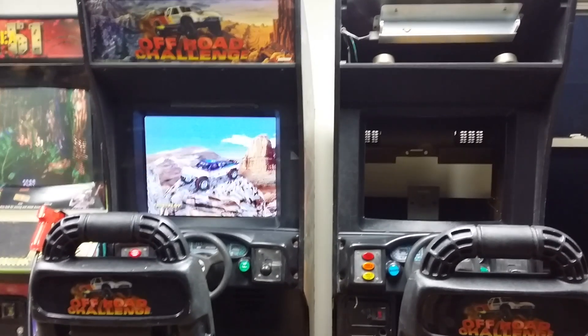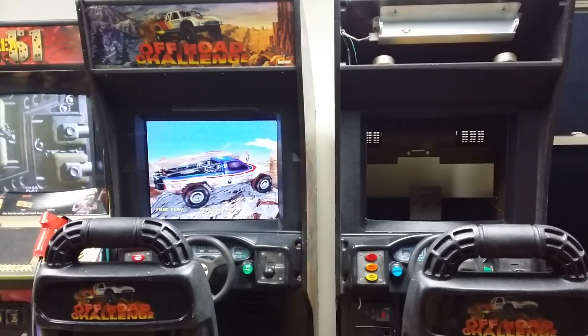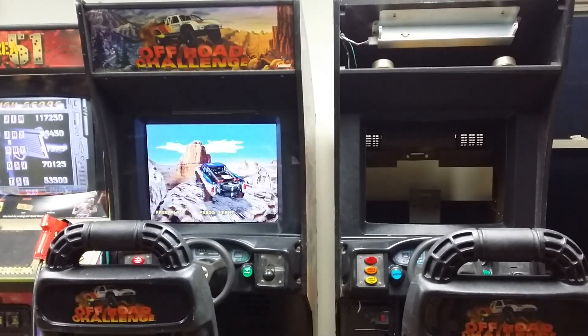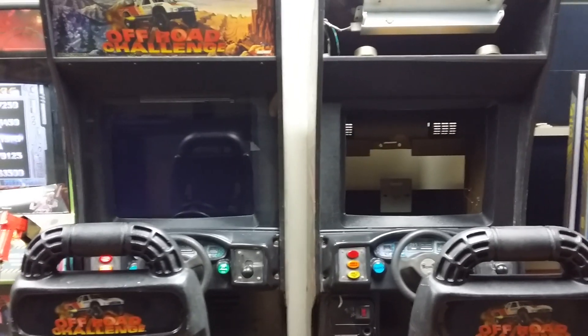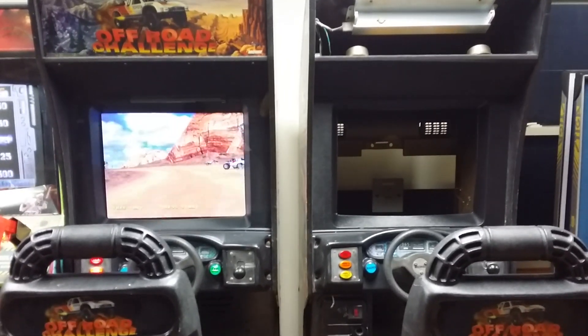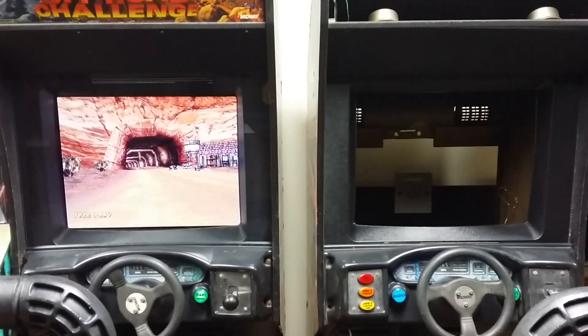I wanted to show you guys the off-road challenge machines that I've been working on. My brother gave these to me for free, but they came to me with bad power supplies and bad screens. I was debating whether or not to put 25-inch CRTs back in it, but I decided to go ahead and go with an LCD, and I'm glad I did because it turned out real good.